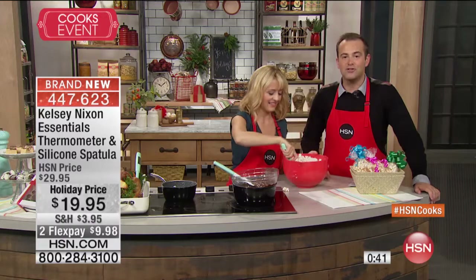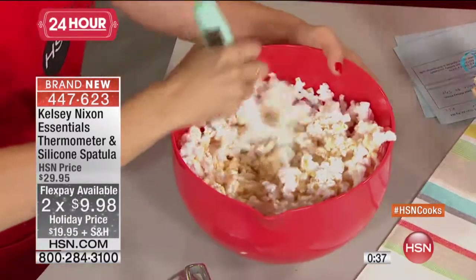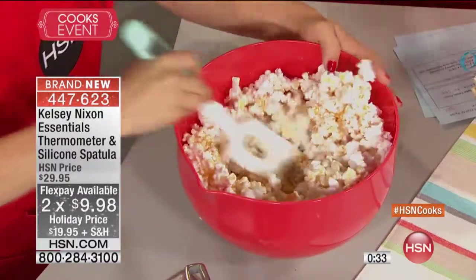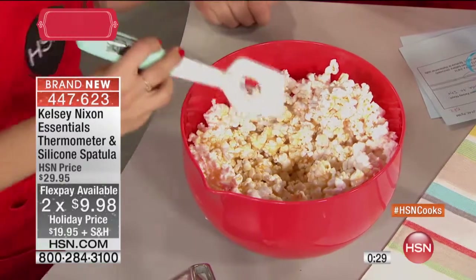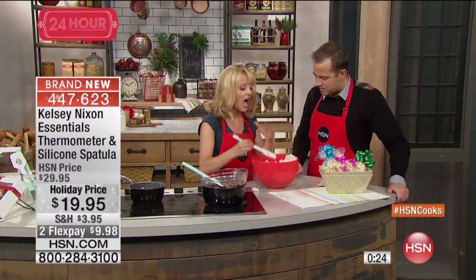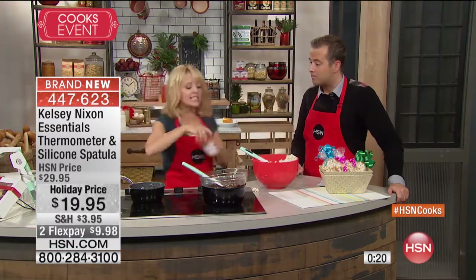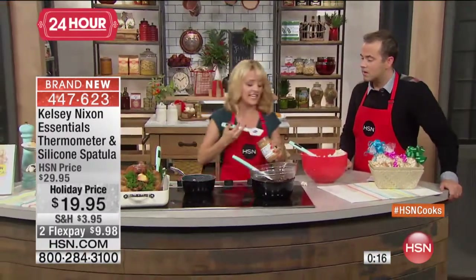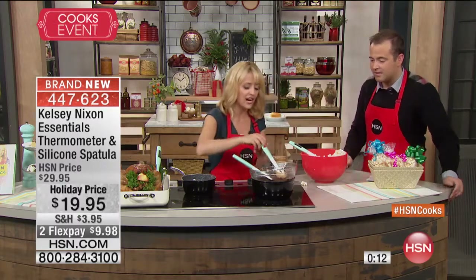What Kelsey said when we first met is that we want to get rid of the clutter in the kitchen — multi-use, multi-purpose tools. This spatula is something she loves using for risotto; it doesn't have to just be for candy or the Thanksgiving turkey. She reaches for it all the time — in fact, it's the perfect size for scooping peanut butter out of the jar to get just the right amount.